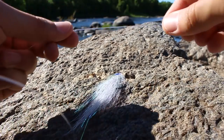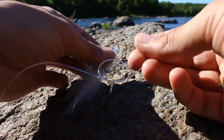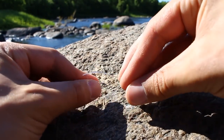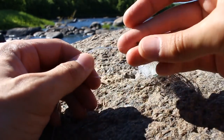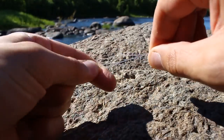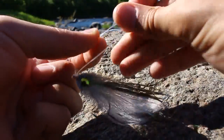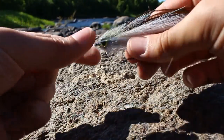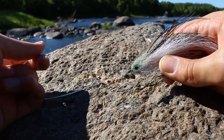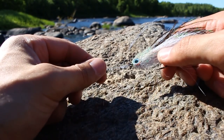First, tie an overhand knot. Come up through the hook eye from the underside and flip it around so the loop is down. The tag end goes back through the overhand knot the same way it came out. Tighten down your main line and pull it down toward the hook eye. Then come up onto the main line and tie a double overhand, slide it down, grab the hook bend and pull it tight. You get a perfect non-slip loop knot — super reliable, super easy. You can even tie it with wire for pike and muskie guys.